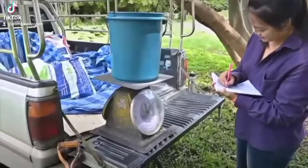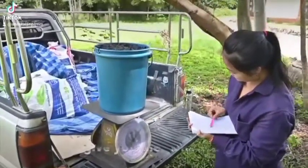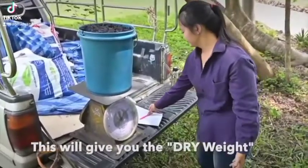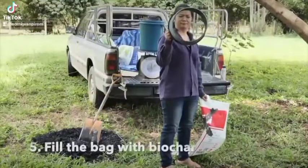If you've got this, it doesn't matter how wet it gets. You can have a bag that weighs 50 kilograms and it can still be 10 kilos of biochar.